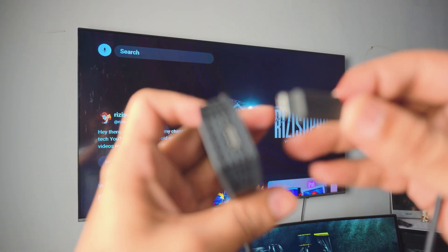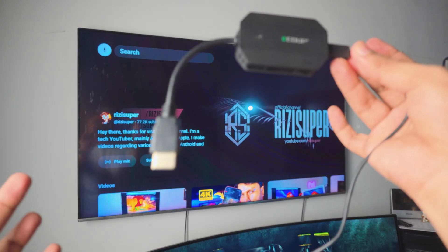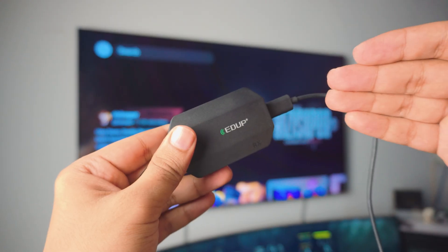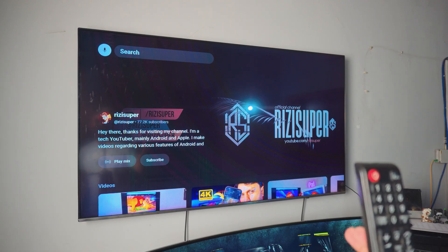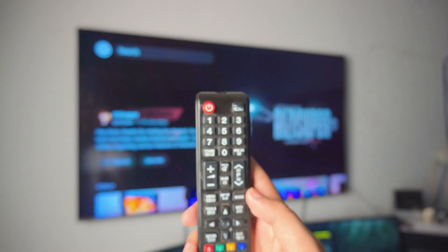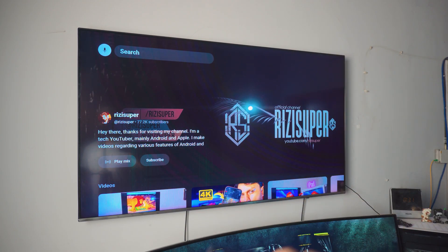Just hold this thing — all you have to do is plug the charging cable into it. That's pretty much it. Now let's plug this into the TV. Once it's plugged in, to activate it, go into the sources on your TV. It doesn't matter what TV you have — this will work with literally anything.